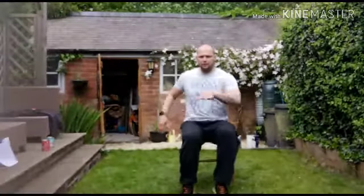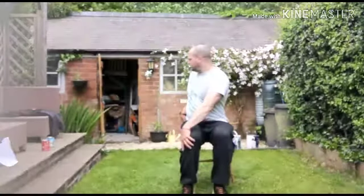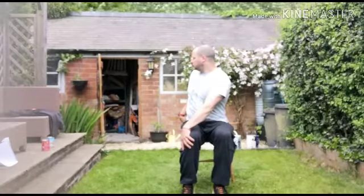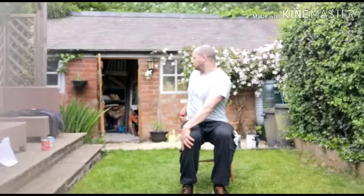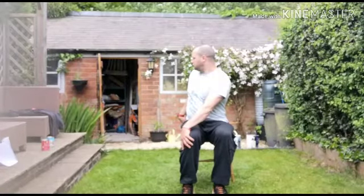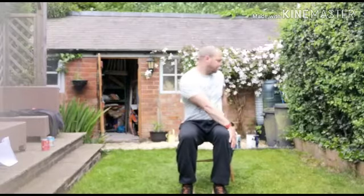Now we're just going to do the trunk area, so we're turning and twisting, pulling ourselves around. And change it, other side.